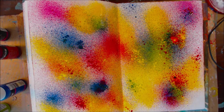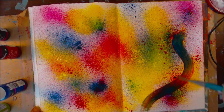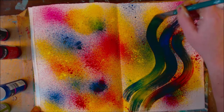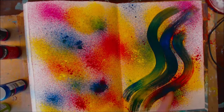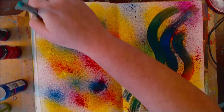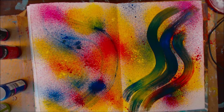Let me try a dry brush and see what happens. This side seems to dry faster, and on the gessoed side it seems to sit on top. That blue is really dark. Over here you can see I did the same amount but because it's not gessoed it sucks into the paper and it won't do that as well.